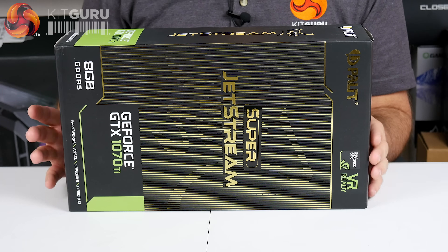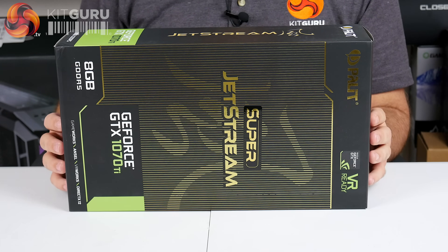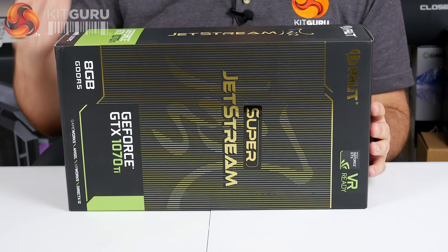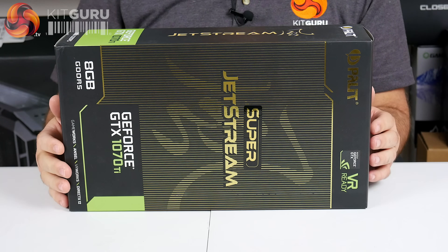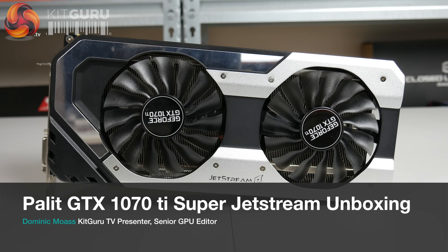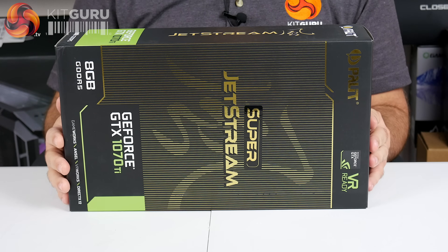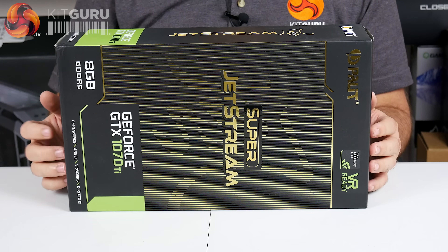Alright guys, Dominic here from KitGuru, and the reason you can't see me today is because we are very much focusing on this little box in front of me, because this is the GeForce GTX 1070 Ti — not 1080 Ti, not 1080, not 1070, it's a 1070 Ti. They've been long rumoured, NVIDIA have said absolutely nothing, but here we have one — they are real.